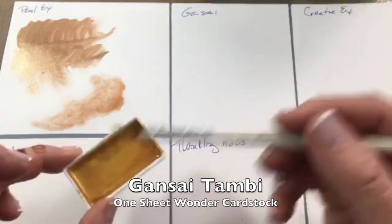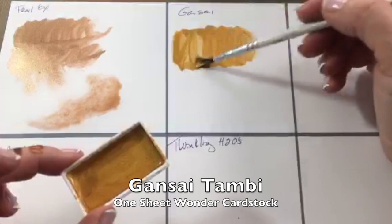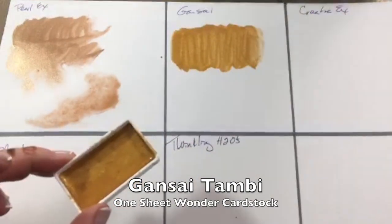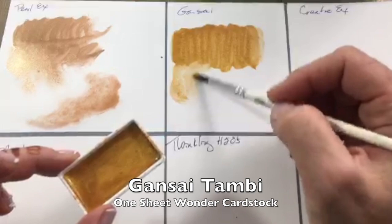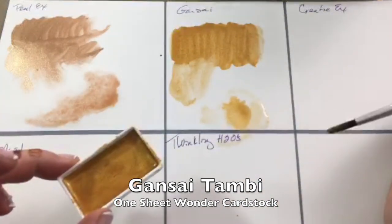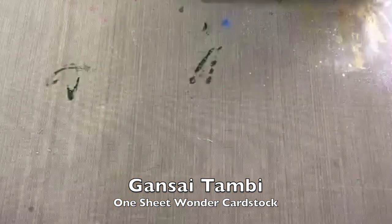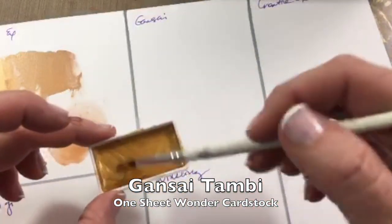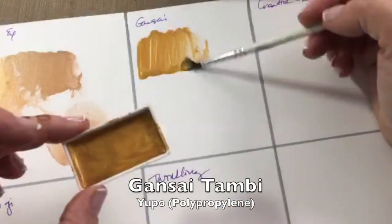On the One Sheet Wonder cardstock, I get nice coverage — not as thick as the Pearl X but still a nice metallic shimmery look. You get some of those little lines in there too. It disperses pretty quickly, I don't see a lot of fragmentation, and the dispersal in water is again very nice.